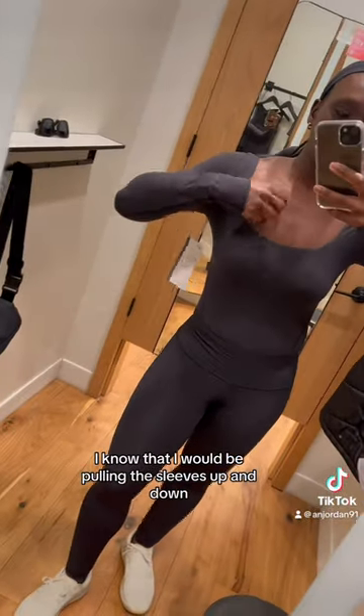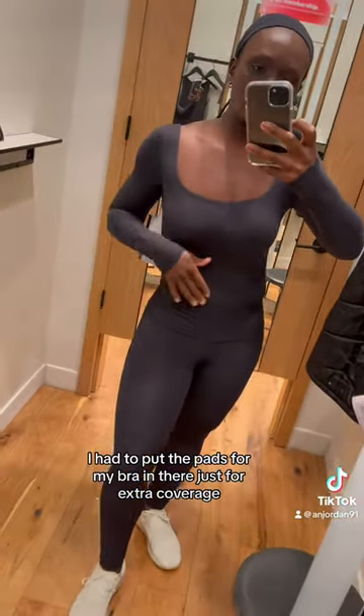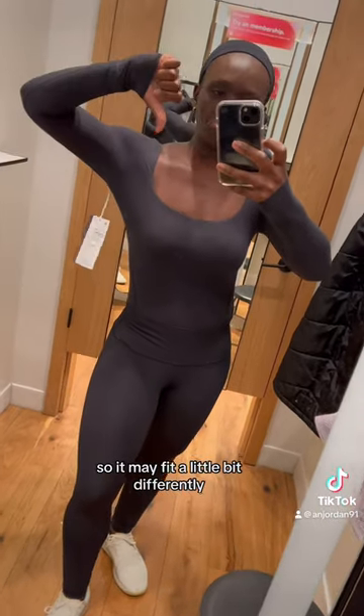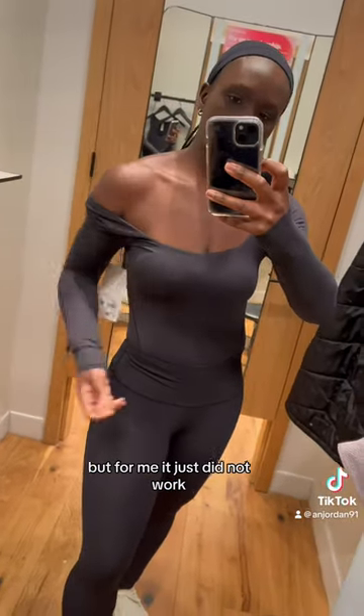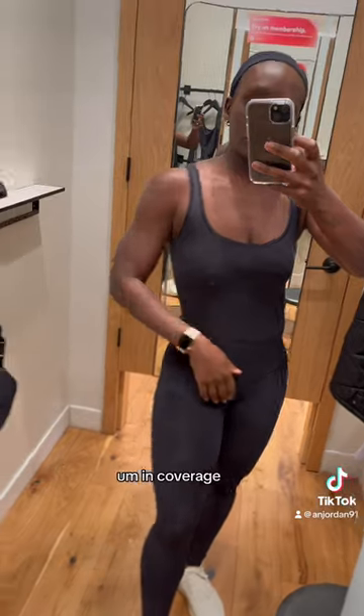I knew I would be pulling the sleeves up and down — there was just no support there. I had to put the pads from my bra in there just for extra coverage. Obviously I don't have a real bra on, so it may have fit a little differently, but for me it just did not work. There's no support. It's extremely comfortable and extremely soft, but I just want a little bit more support and coverage.